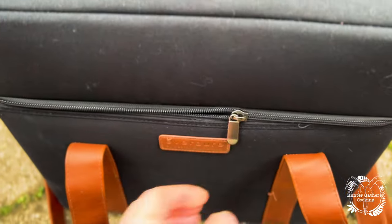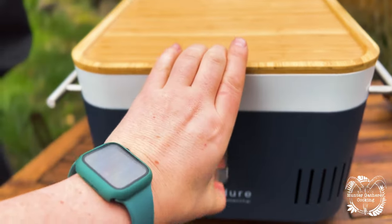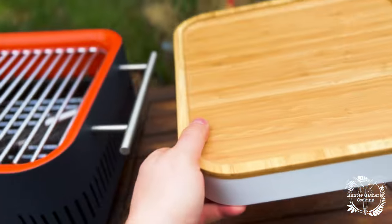Hi everyone, welcome to the first video of me using the cube barbecue. It's the Everjaw by Heston Blumenthal. It's a little beauty and today I'm going to give you a few ideas on what you can cook on it.